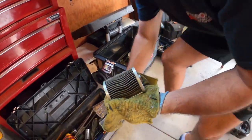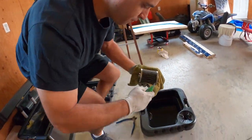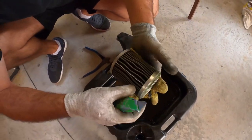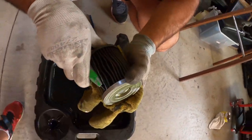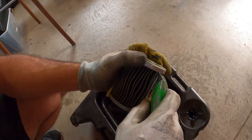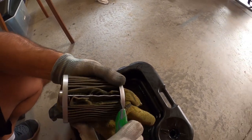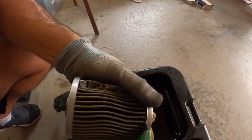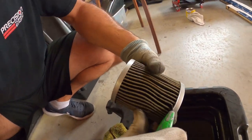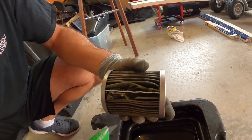Now you're going to grab a knife — grab a knife — and you're going to cut this part, then cut the edges like this.